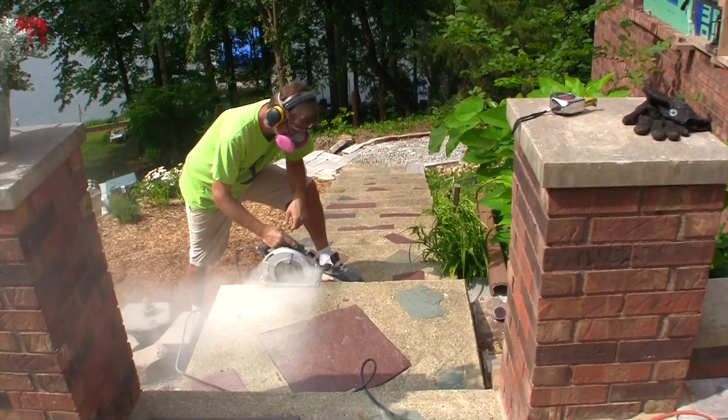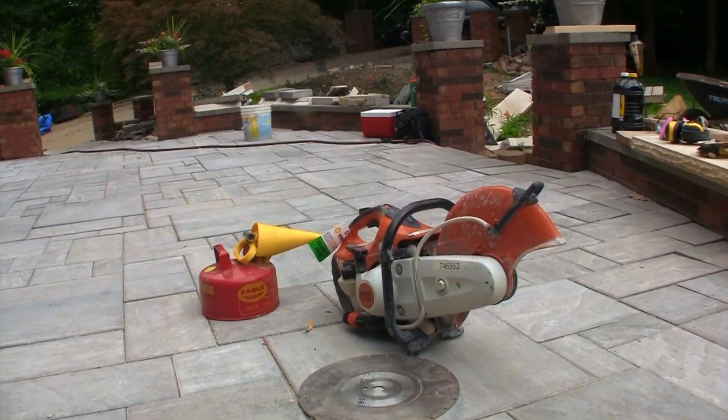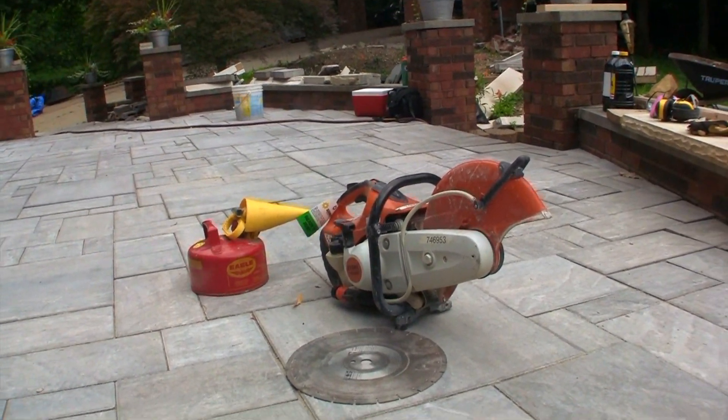A circular saw didn't quite have the power to get this job done, so we had to go rent a concrete saw, and that should speed the process up.